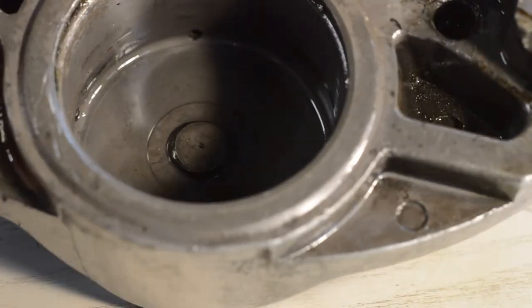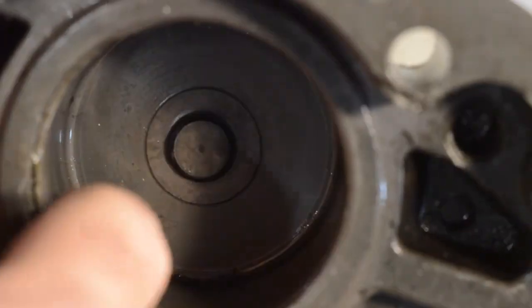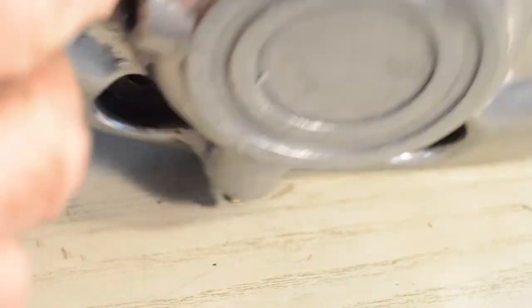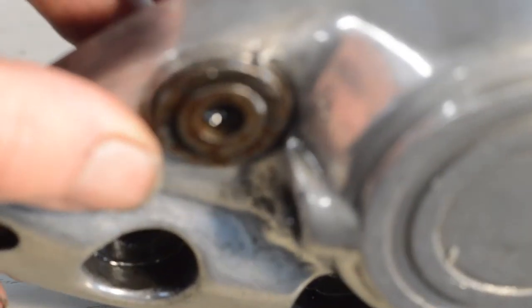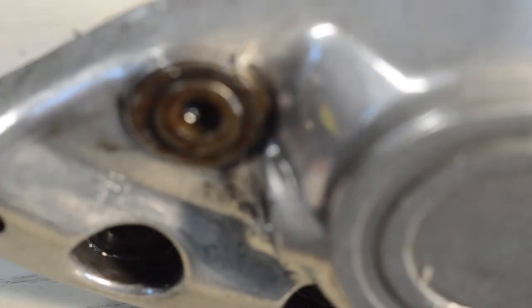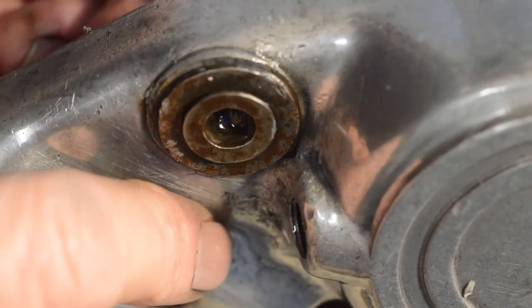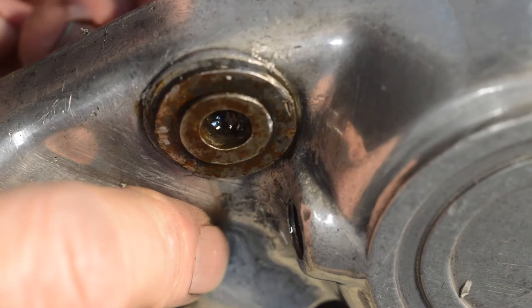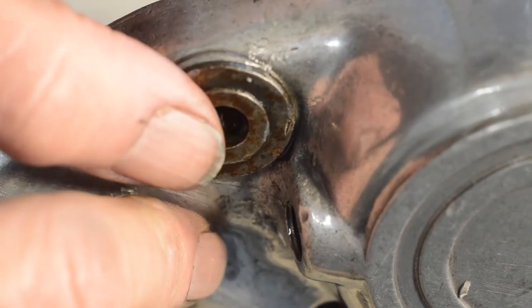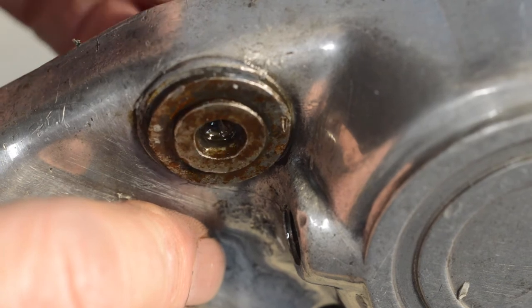Inside the caliper body, again, essentially unmarked — very minor marks, scuffing more than anything else. Certainly reusable. So it's now just a matter of working out what to do about these pins. I'm going to have to find out how they come out and what I can do, if anything, to rescue them. There's this one, the top one in the leg, which isn't actually that bad — just minor wear. And then there are the two caliper pins.